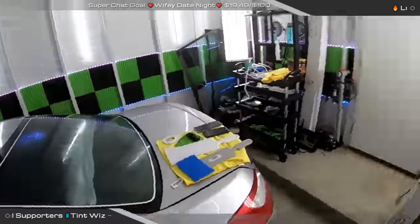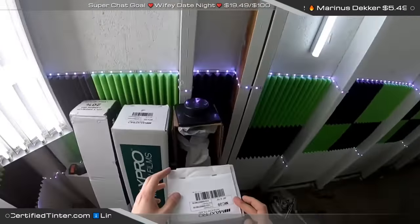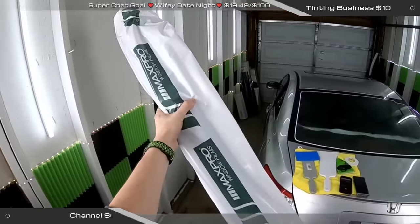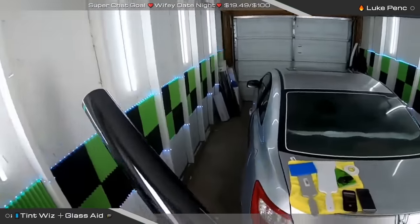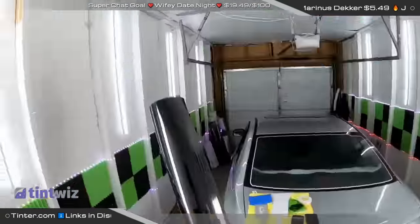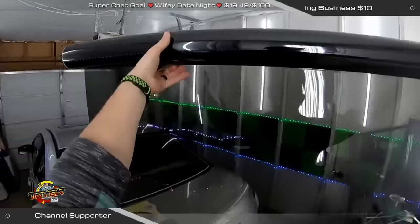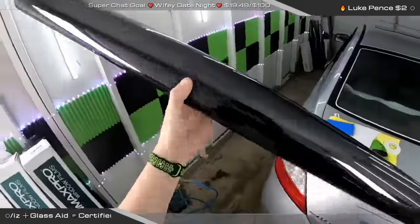Front doors first while the back glass dries — that's usually how I do things. Looking for my film... let's put Max Pro on. I just realized this is in 20% — it's going to be a little dark. We might have to take it off prematurely. I'm not sure, but I wanted to play with this stuff. So we're going to do 20% on the front doors and see how it looks. This is their ceramic — color's decent, feels fine, a little rigid.